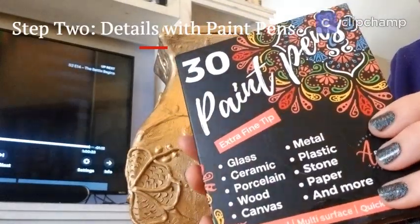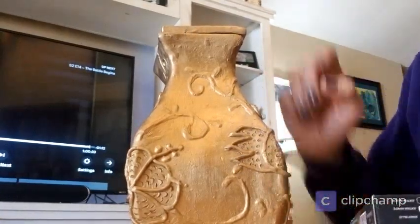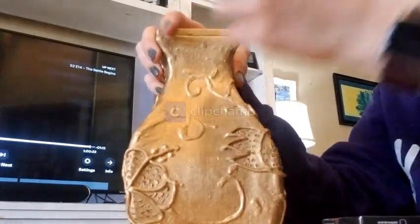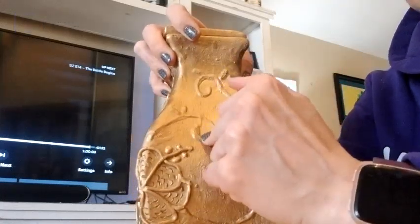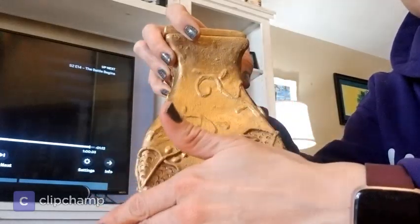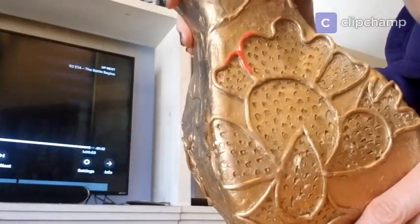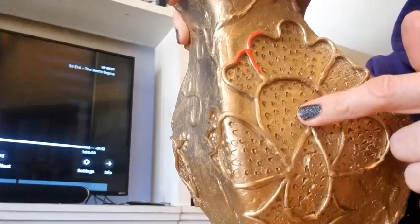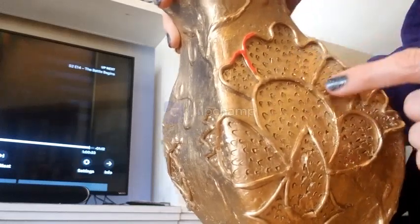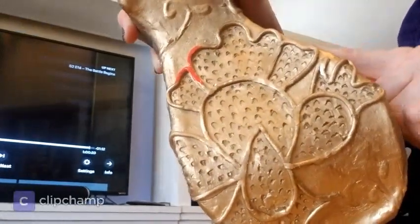Here are my paint pens. I'm definitely going to use red for the floral designs because that's one of the most popular colors you'll see on a pollera. I have to decide whether I want to do a second color for the other details or if I want to do those in red as well. I'll probably do it all in red because that's more traditional and it'll invoke more of that memory. I'm only applying it to the coiled pieces and the slip work — not getting it on the actual jar or any of the subtractive pieces.